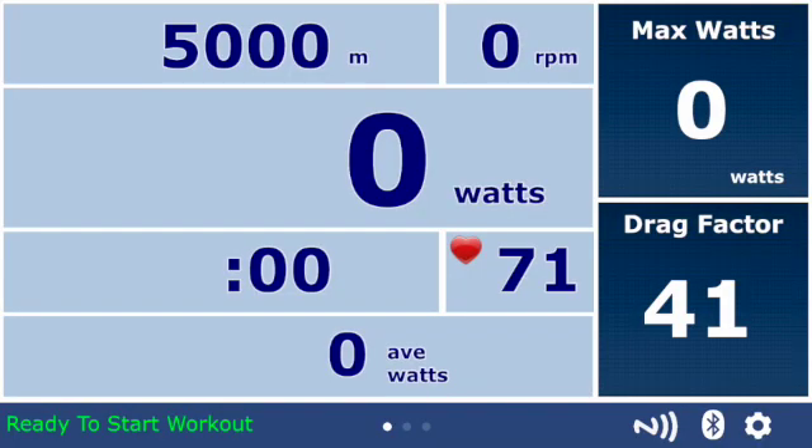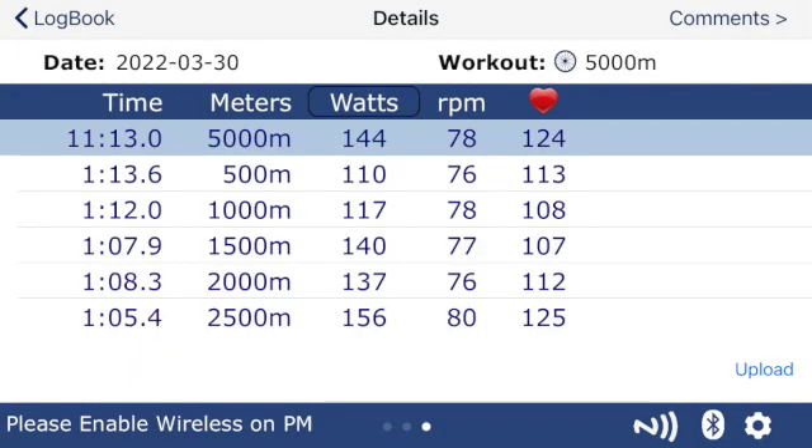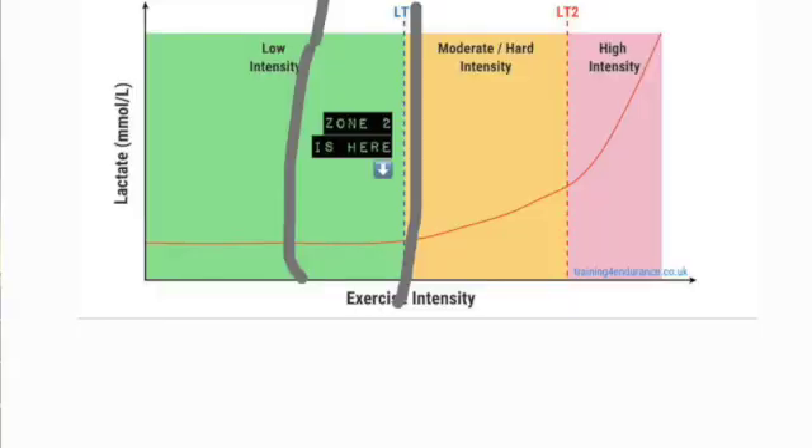Once you have the settings set to that, the protocol I did this morning: I was on the Concept2 bike. I did a 5K as a warm-up. I kind of know where my watts are, so it's a little bit easier for me to go in. I started off at around 100 watts, moved up to 130, moved up to 140, and held around about 140 to 150-ish watts while using this Logger app, just to make sure I wasn't going over 0.75, which is where your Zone 2 ends.